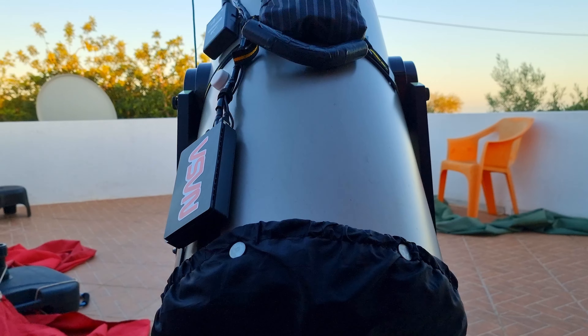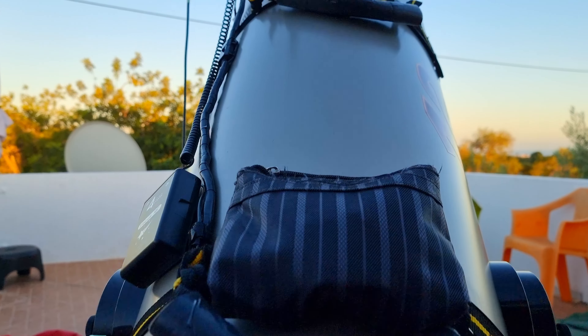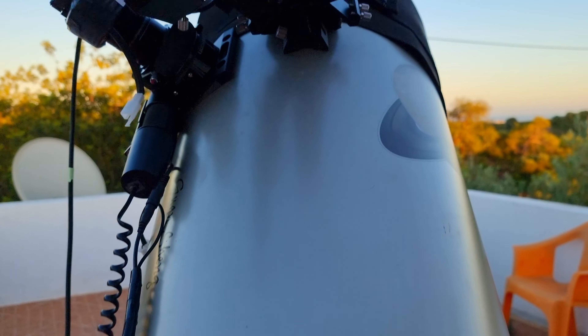Therefore, to fix that I had to move my primary mirror forward, which was very simple to do. I had already the experience to do that in my 12-inch Dobsonian telescope and it worked very well.